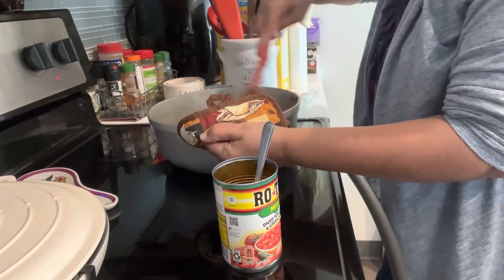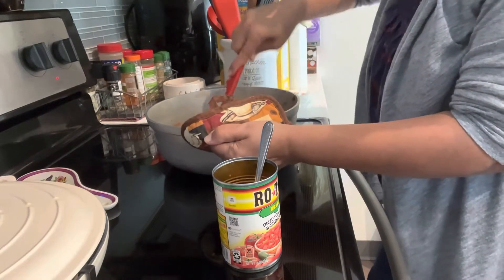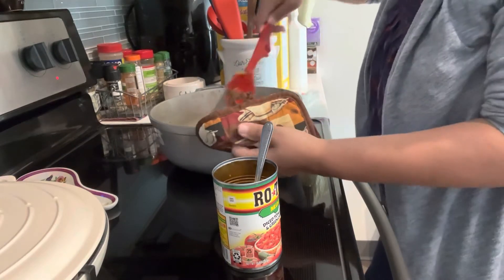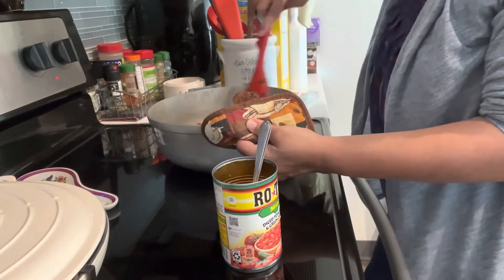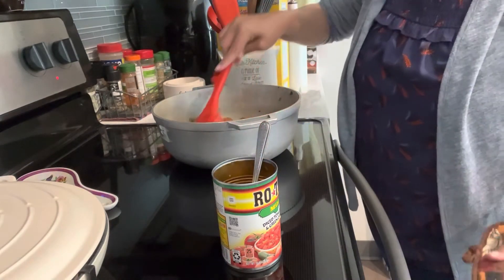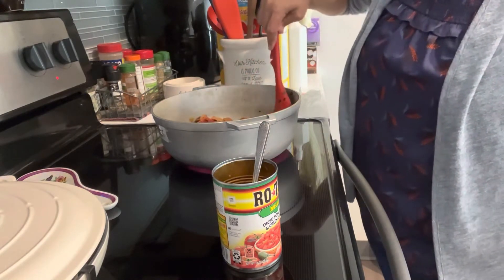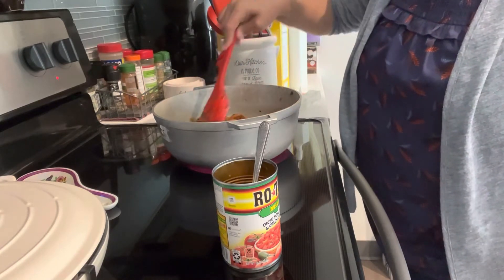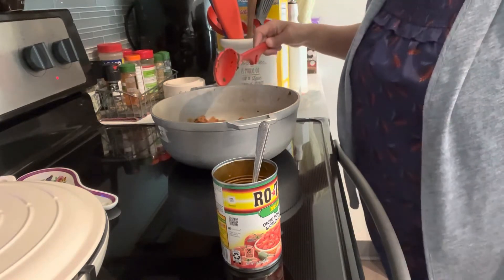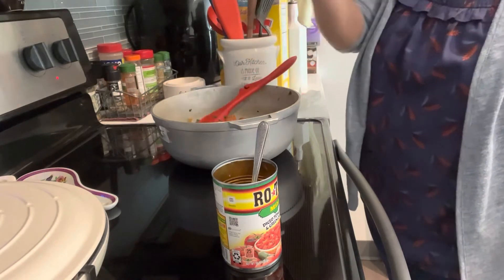We're into fall now and this weather is crazy — it could be a nice day today and then cold the next day, so today it's chilly. We're going to leave that there to simmer a little bit, then add some water and a little bit of tomato paste or tomato sauce — whichever you have — and then we'll put the rice.